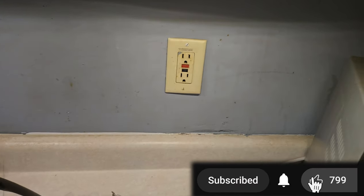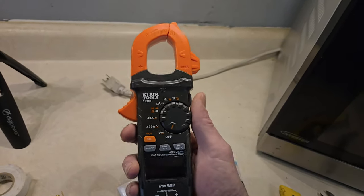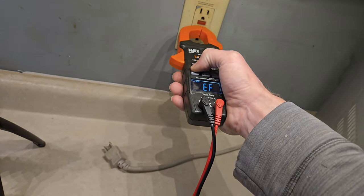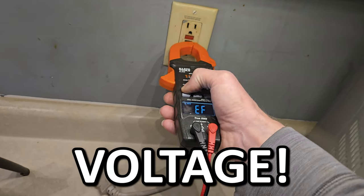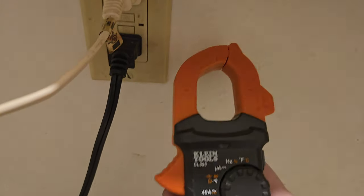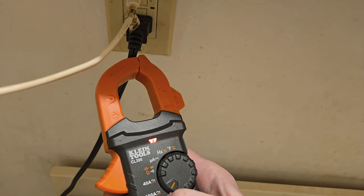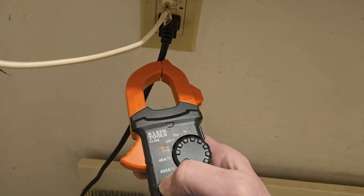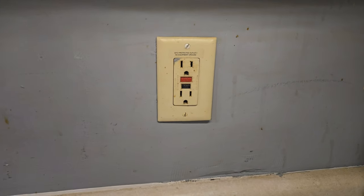The first thing you need to do is make sure the power is actually off. For that I've got this non-contact voltage tester — it's making a slow beep, which means basically there's no current. To make sure, always go to a known good outlet and use that same test. That fast beep indicates high voltage, so that's how you know your meter is working. Always double-check before you assume no beep means no power.